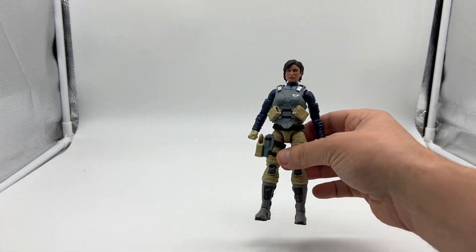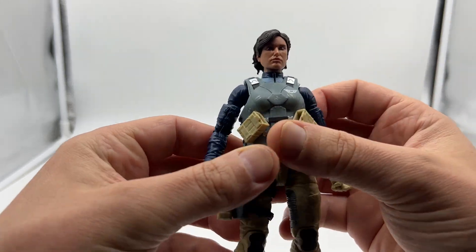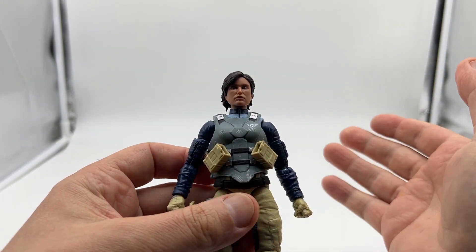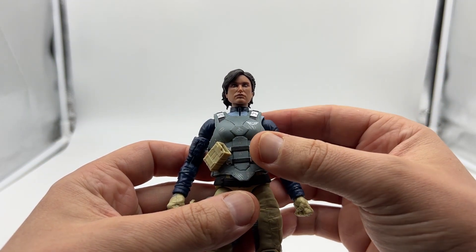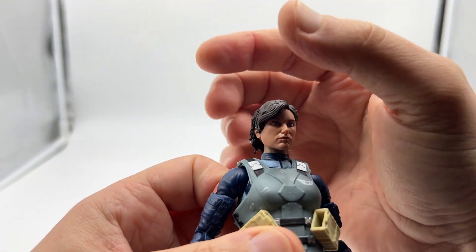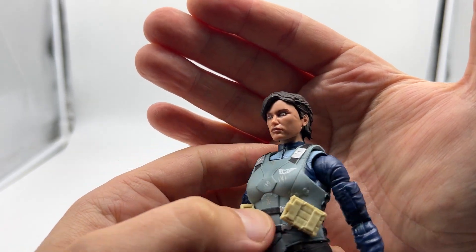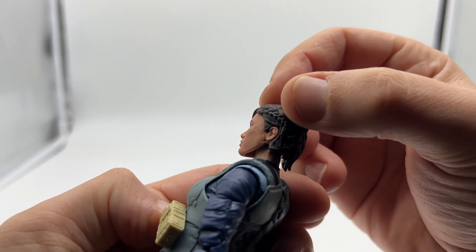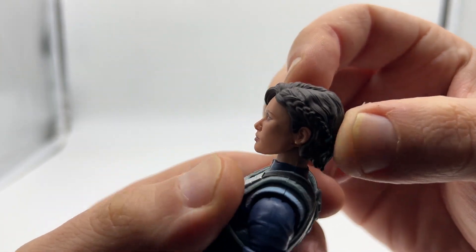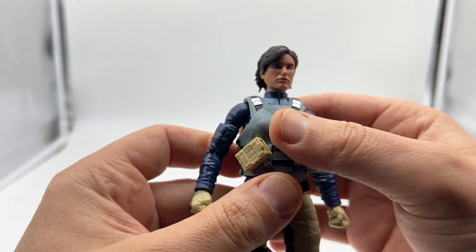Taking a closer look at Eclipse in hand, the first thing I noticed was the head sculpt — they've done a really, really good job. I read up on her bio: she is half Native American and half South American, and you can tell with the head sculpt she's definitely got that Native American vibe. Really, really nice sculpt. She also has a braid sculpted in, and the hair is all finely sculpted too — excellent job.